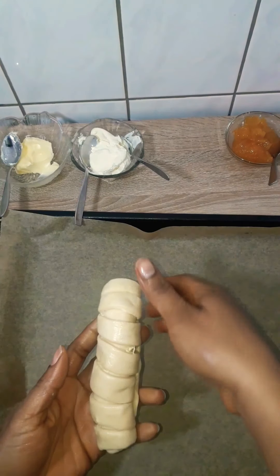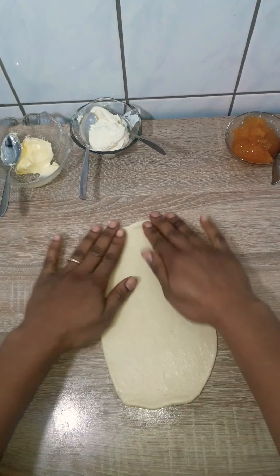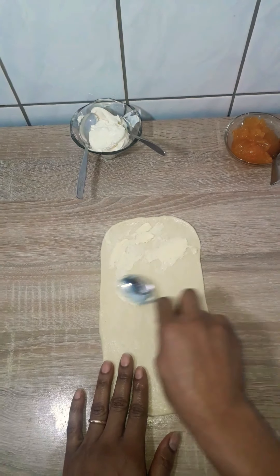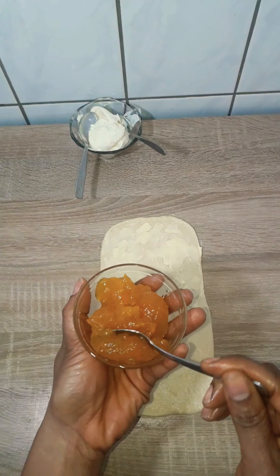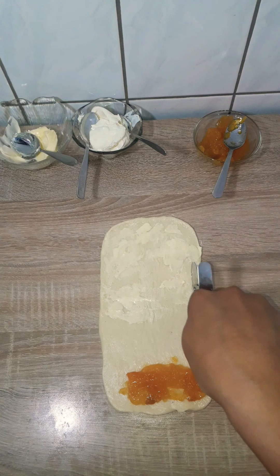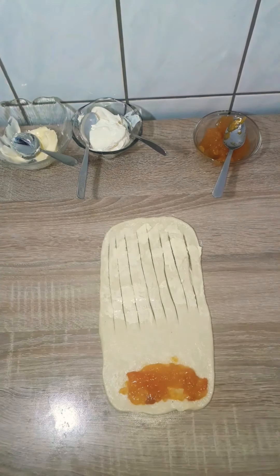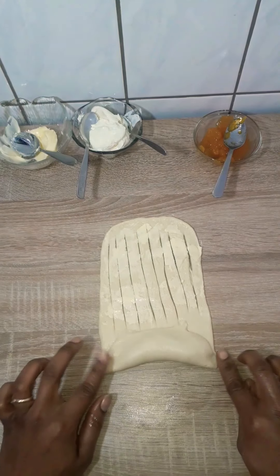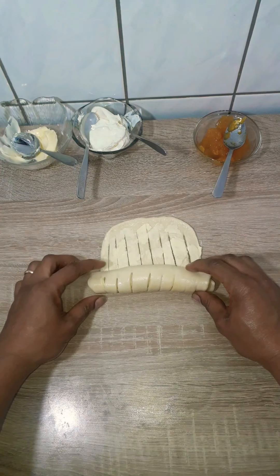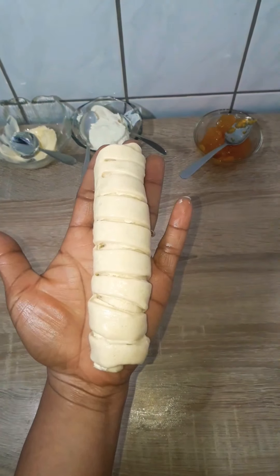I transferred each roll to a baking tray lined with parchment paper — space them out; I did six per tray, two trays total for my 12 rolls. To recap: roll out the dough, spread butter over half, put jam at the end without butter, cut slits on the bordered end, roll over the filling, seal the edges, roll over the cut part, and transfer to the tray.